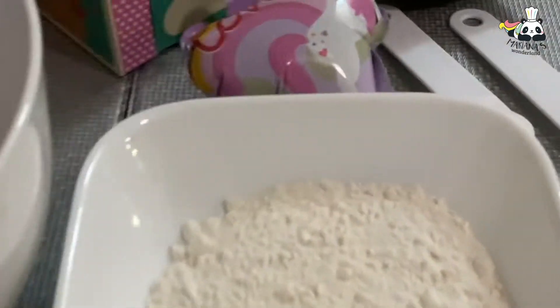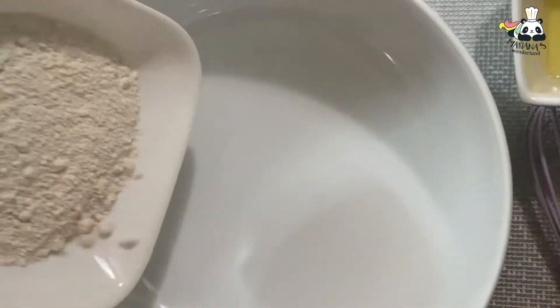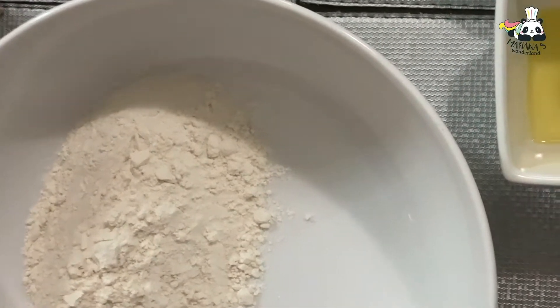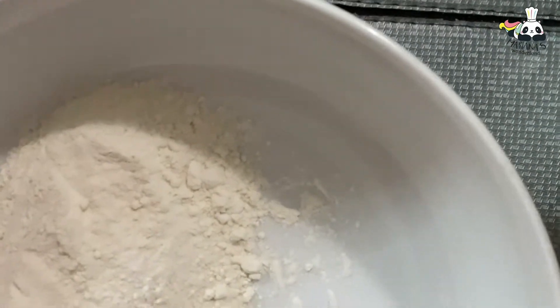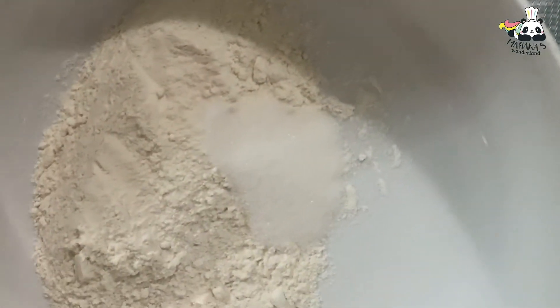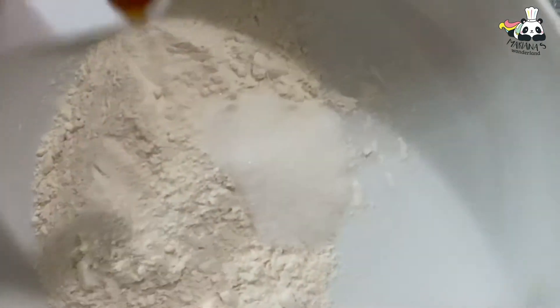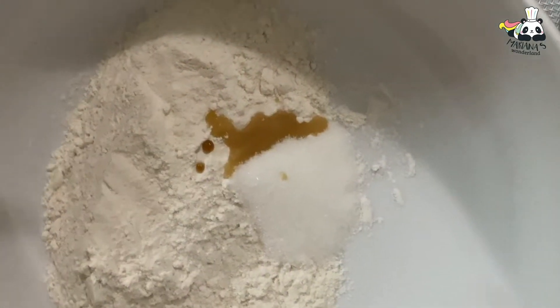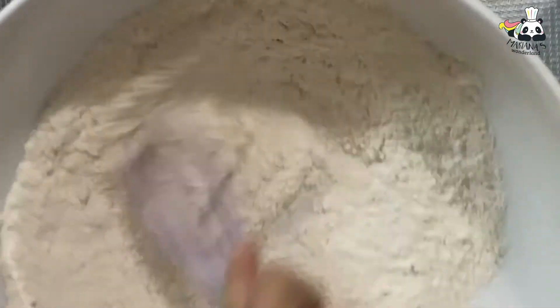Now let's get started mixing. First we add the flour. After that we spread it out. Next we add the sugar and our little ingredients, then we add our vanilla extract and mix all of those dry ingredients.